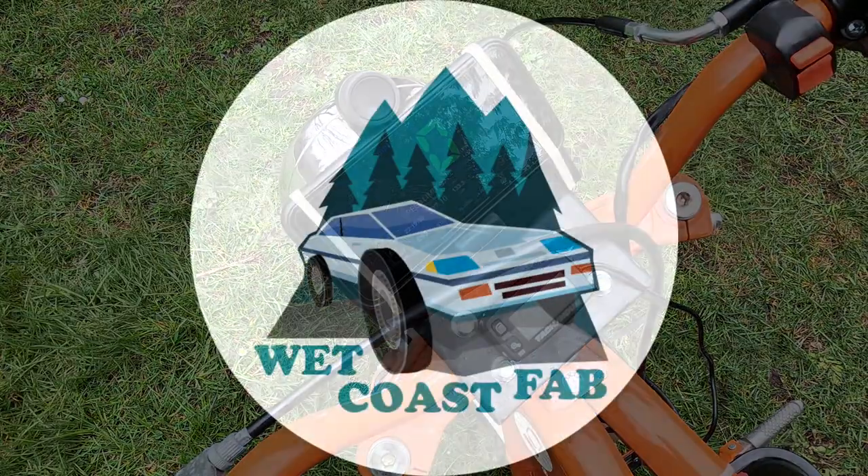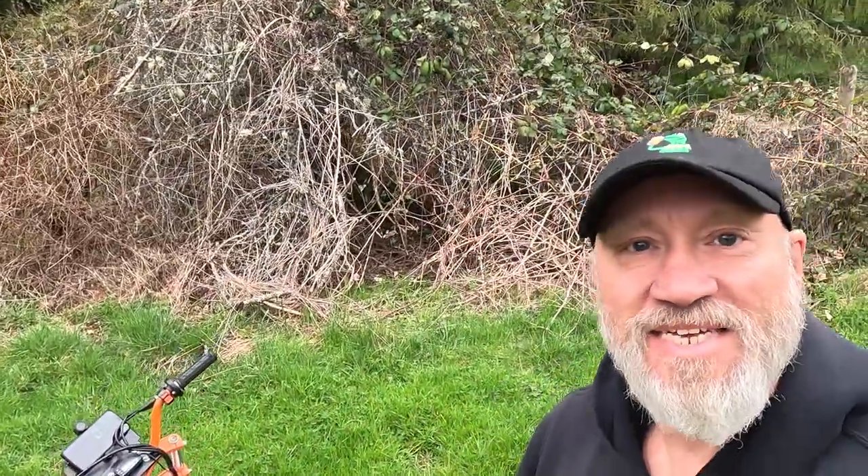Welcome back to the Wet Coast Fab. Every time I think I'm done with the engine on this little BTX 200 minibike, I figure there's one more thing I can do to try and get a little bit more speed out of it. What I'm gonna do is throw more carburetor at it.